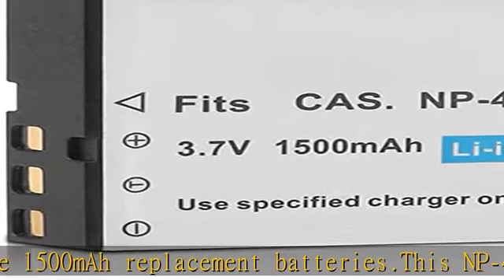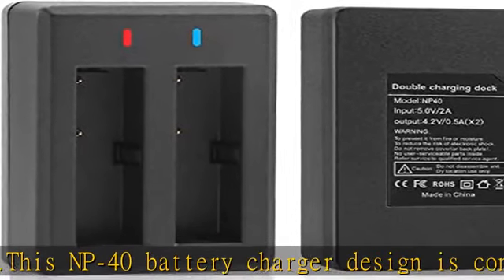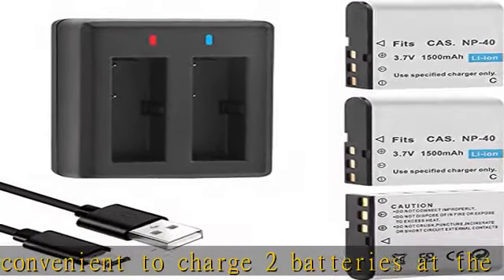We made a number mark on the top of the battery so that you can easily distinguish which battery is charged. This saves you the time to replace the battery of the camcorder, so that you can capture wonderful moments faster.